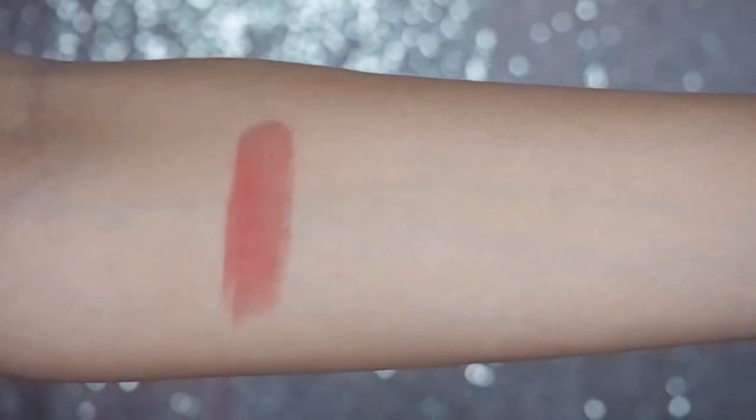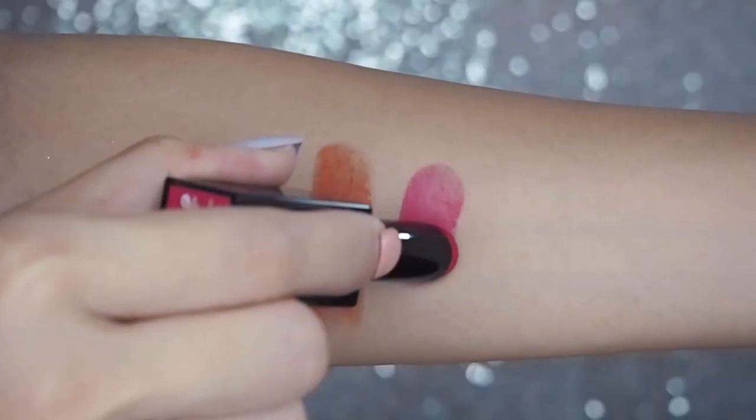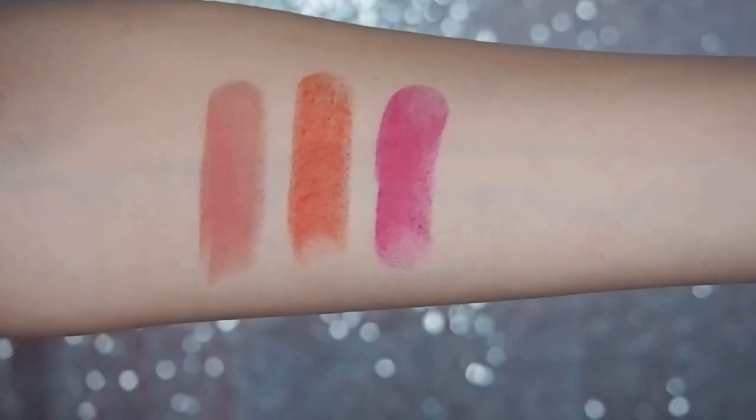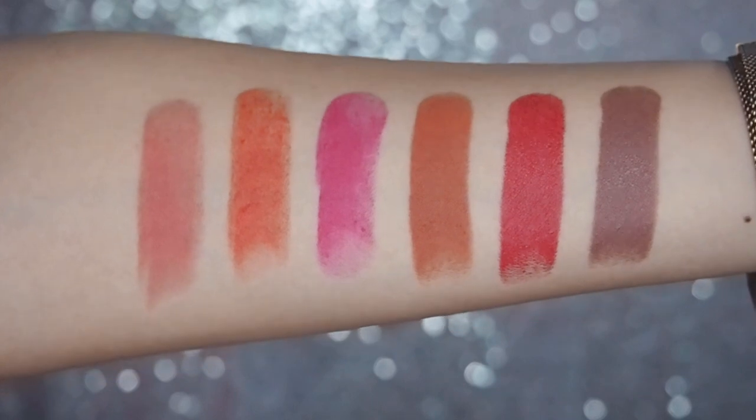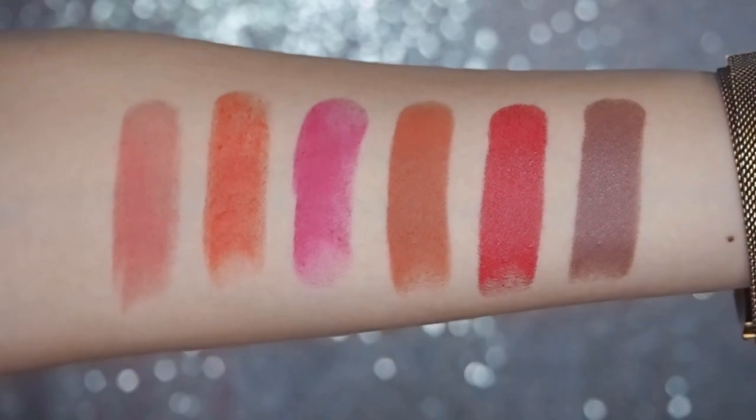As I do comparison swatches on my arm, you can immediately see a very obvious difference in the opacity and level of pigmentation between the original formulas and the Amplified formulas. I do want to remind you that sheerer does not mean inferior in any way. You have to bear in mind the trend in Asia for lipstick shades to have a little bit of an ombre or gradient effect, a suede-like finish, and vibrant color but not so much on intense payoff. But with trends coming in from the west as well, the new Amplifieds definitely appeal more to people who want very instant, knockout intensity.